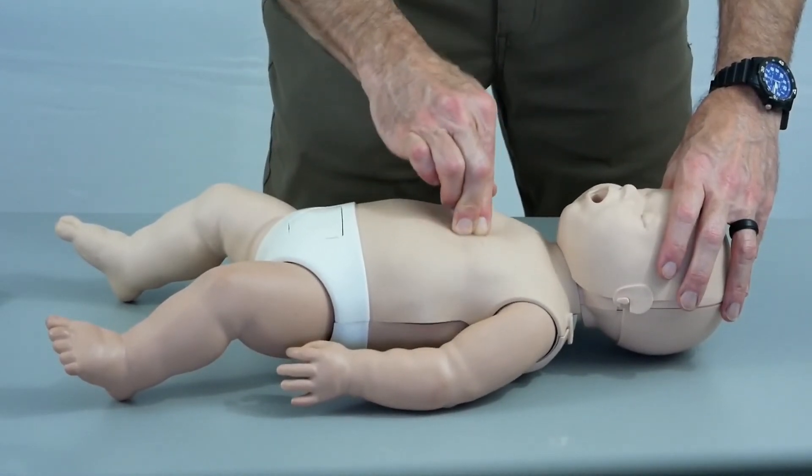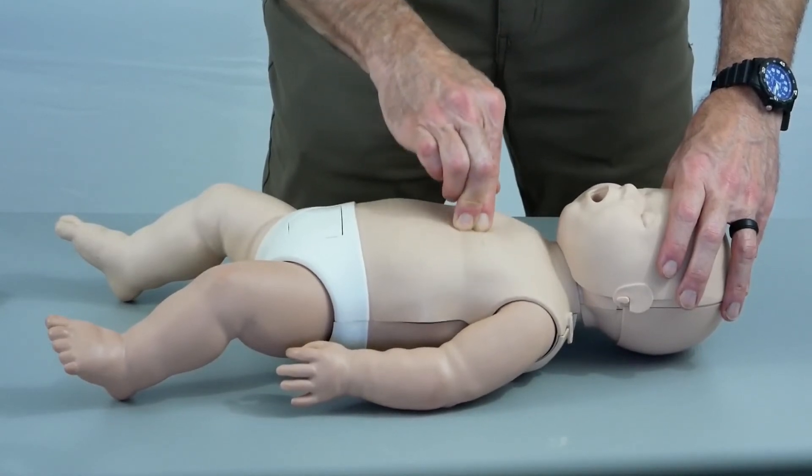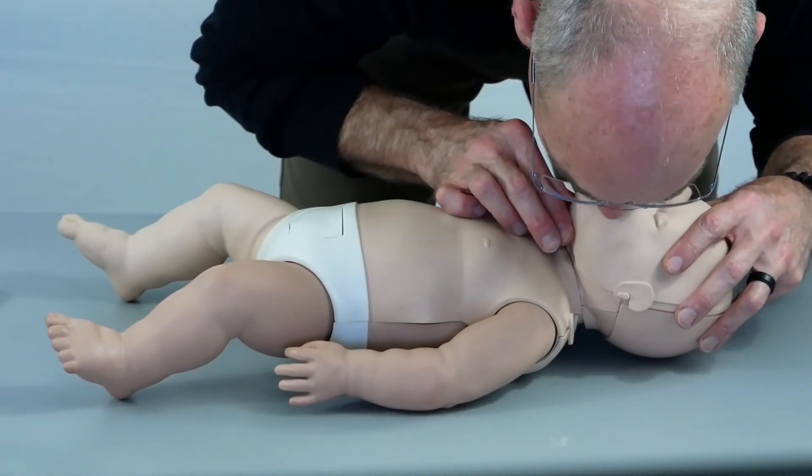We will do that for 30 compressions. After completing those 30 compressions, we will tilt the infant's head back to open the airway and provide two rescue breaths — really just two puffs, one after another. Then we will continue the cycle of chest compressions and rescue breaths until EMS arrives.